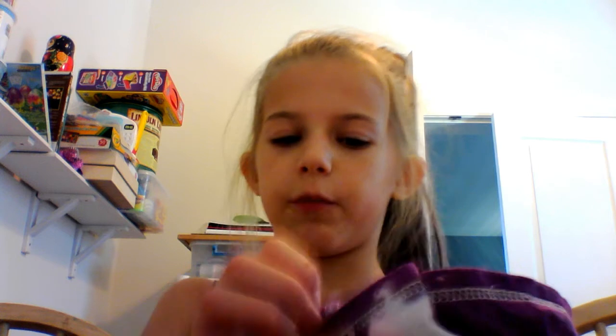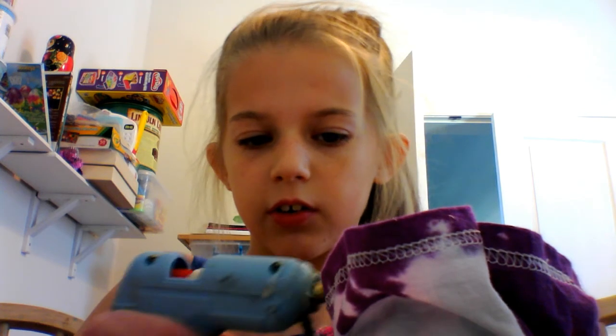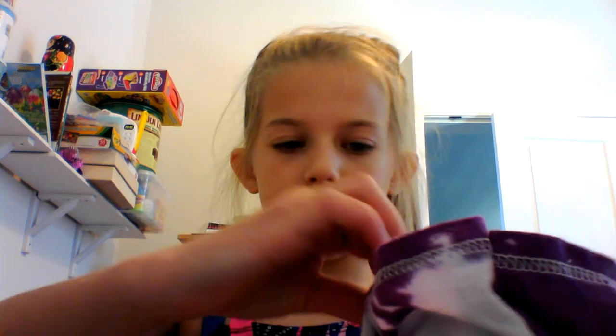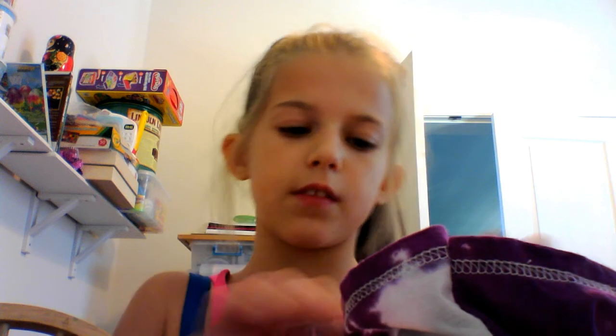I'll show you. If you want it to have cleaner edges, you just fold it over, but I'm not going to be doing that. First take your glue, make it about two inches long, or however long you want it to be. Take it over and hold it down. And then do that all around. I'll see you when I'm finished gluing.